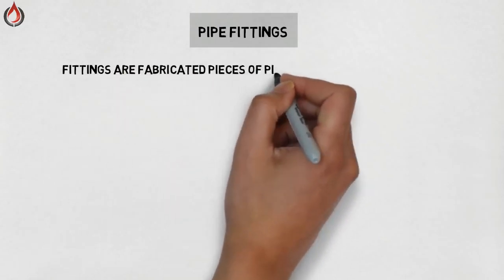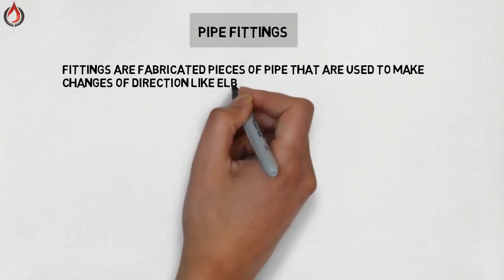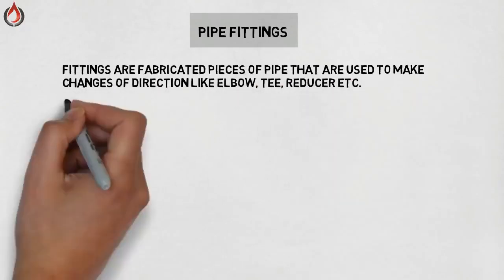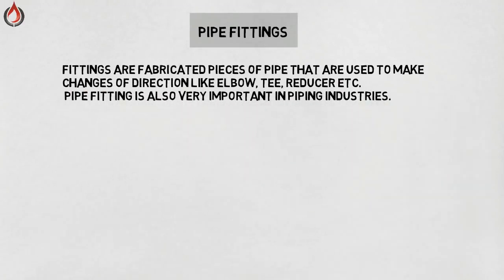Fittings are fabricated pieces of pipe that are used to make changes of direction, like elbows, tees, reducers, etc. Pipe fittings are also very important in the piping industry.